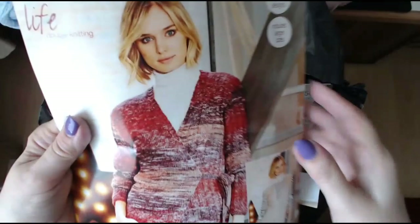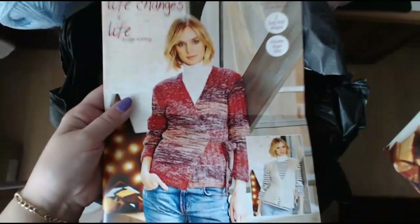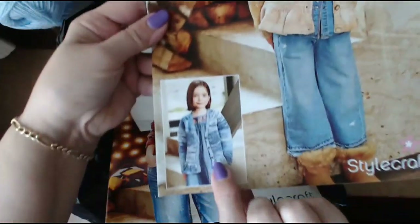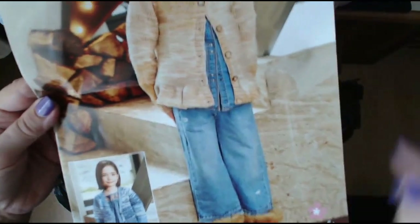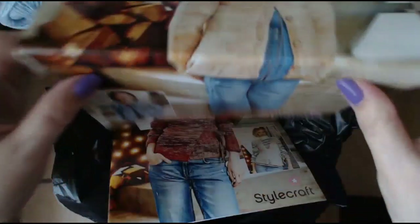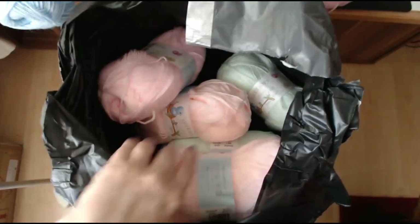Easy knits — I don't do knitting, I can knit I just don't do knitting. That's pretty. A lot of people can adjust these, and this is a little cardigan — really pretty, look at that, that's so pretty. Stylecraft, two easy knits — they are pretty.